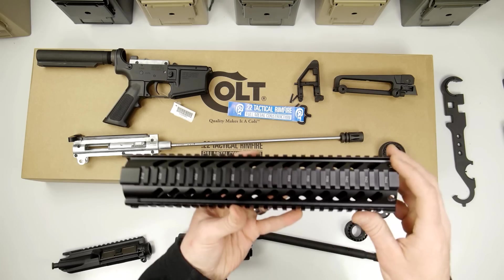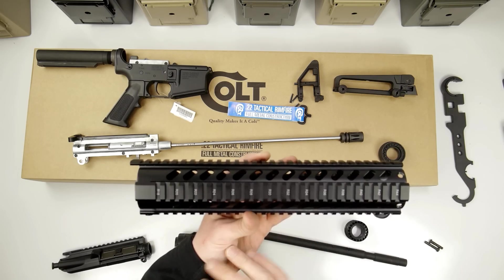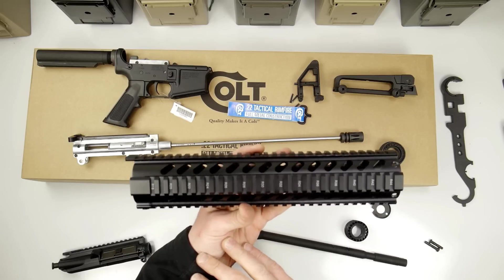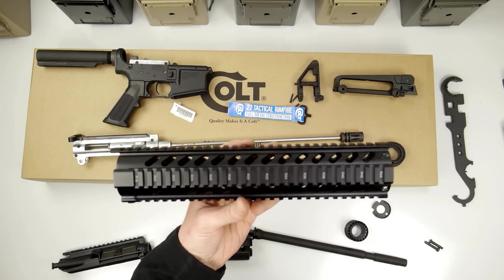This is the handguard that I bought that I was going to put on here. I bought it from an airsoft company, airsplit.com, and got it on clearance for 25 bucks, so at least I got it for cheap.